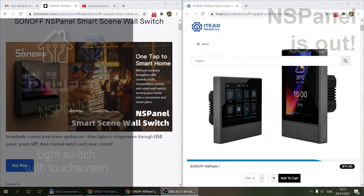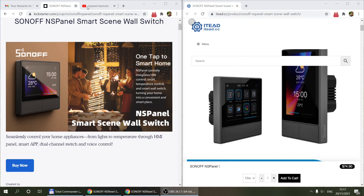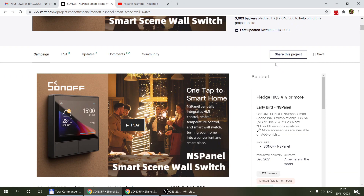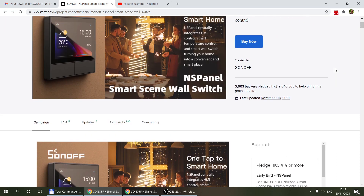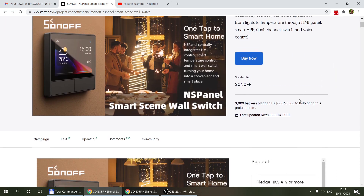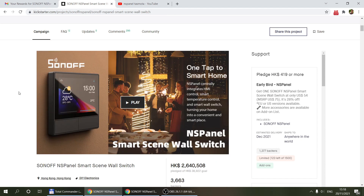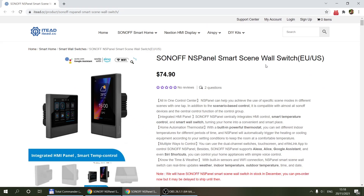Welcome to a new video in my home automation series. I just wanted to give a quick update about the NS panel — I covered it in a couple of videos because I think it's a really interesting product that will appeal to a lot of us. The Kickstarter I talked about in the previous two videos has now ended, and they surpassed their goals. The Kickstarter is over, so you can't sign up for that anymore, but we didn't have to wait long — the official release is now available.